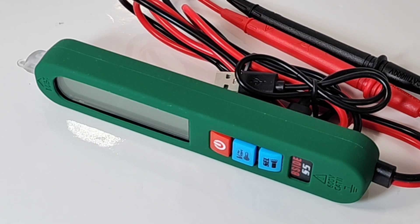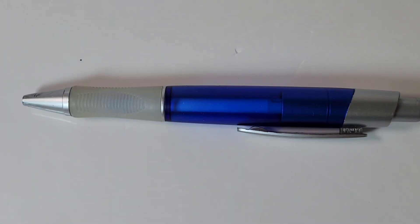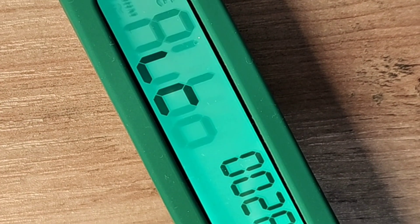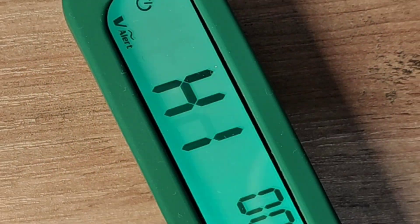The Chimpo Spotlight today: the all-new B-Side S5 multimeter slash voltage detector. It's one of those pen-style multimeters.